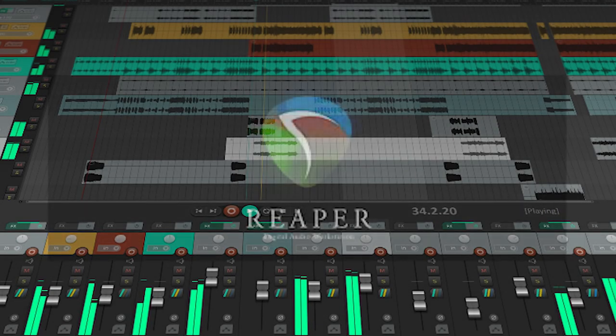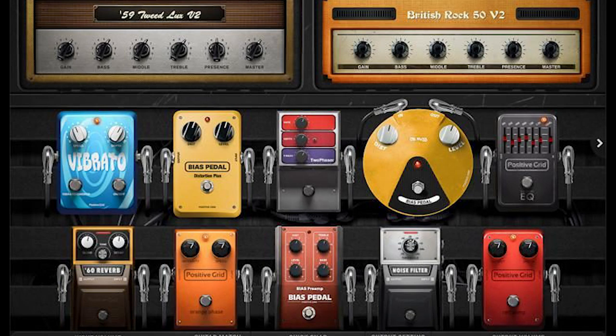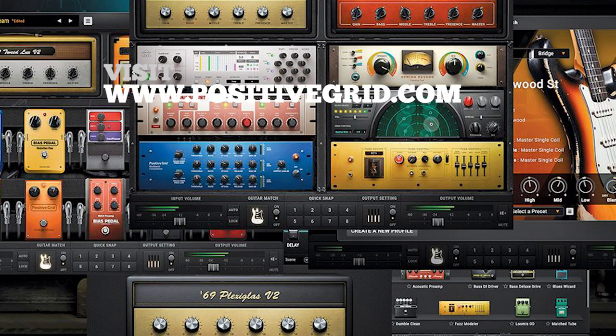I use Reaper as my DAW and Bias FX2 to make the guitar sounds through an i7 laptop with 8GB RAM. Reaper is free for evaluation purposes and Bias FX is a relatively cheap option which gives you some great guitar sounds.